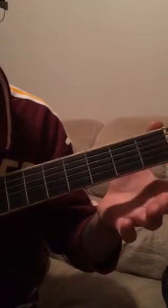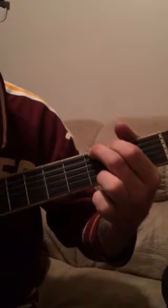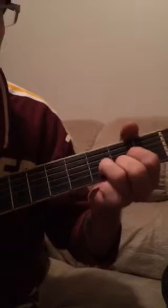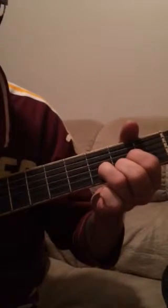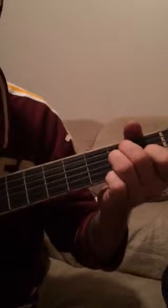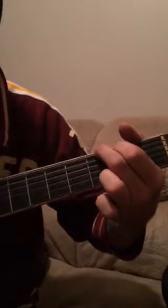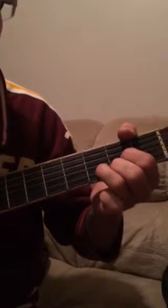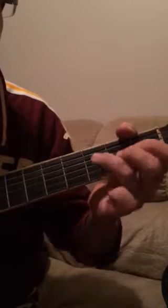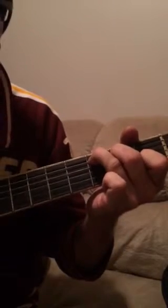The strumming pattern is going to be two times on the G, two times on the D, four times on the A minor, and right back to the G — two times there, two times on the D, and four times on the C. And that's the whole progression, so let's do it all together.